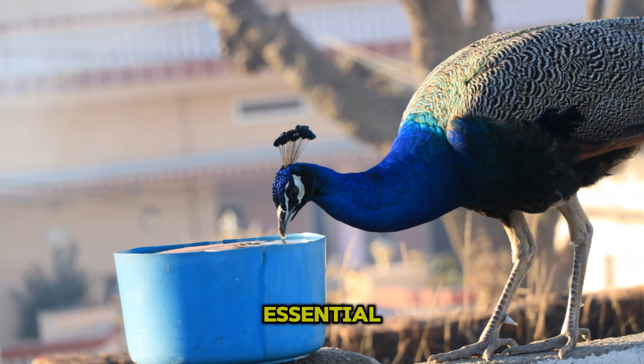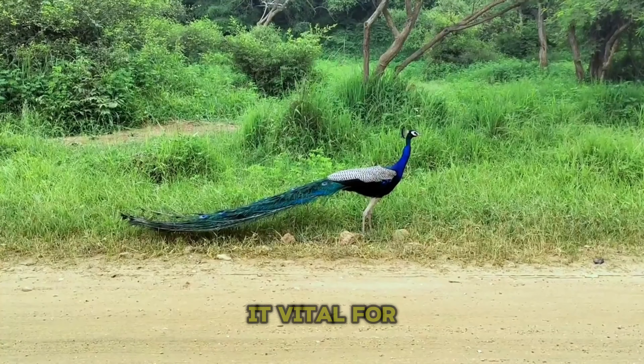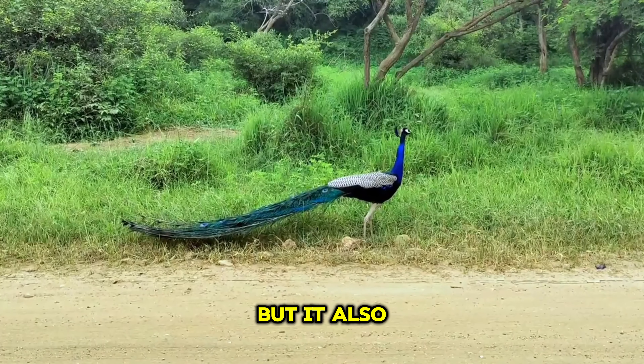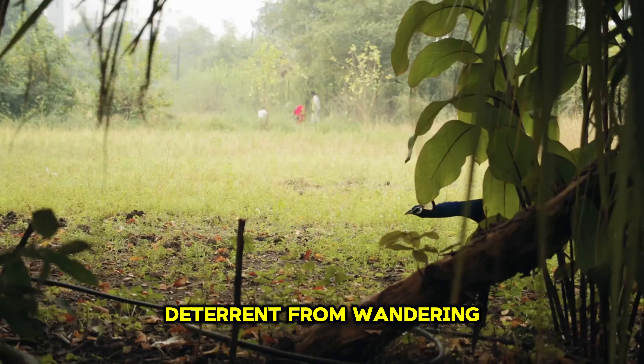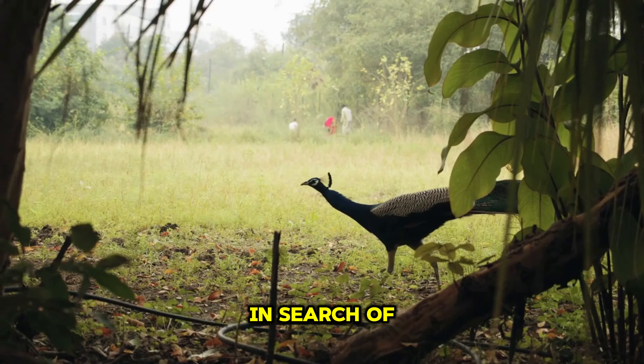Water is also essential. Peacocks need a constant and clean supply of fresh water. Not only is it vital for their survival, but it also serves as a deterrent from wandering. A peacock with a reliable water source at home has less reason to venture out in search of it.